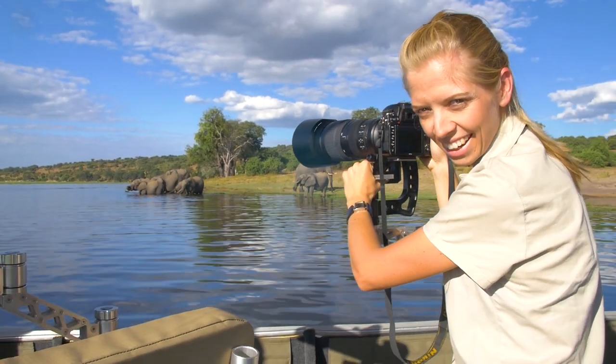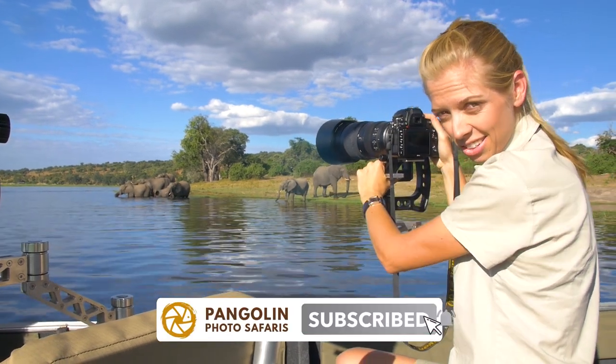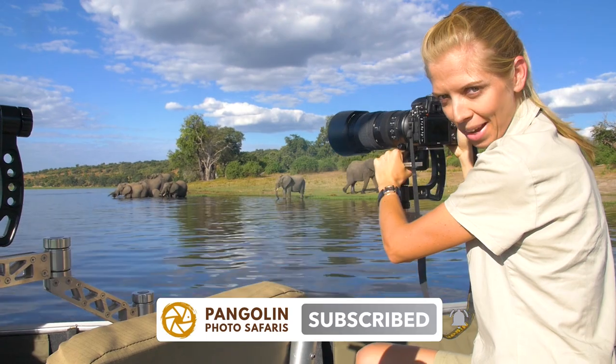Welcome to the Chobe. Join us again if you want another video like this — click on the subscribe button and the bell icon to get a notification of our next video. We'll see you soon. Bye-bye.